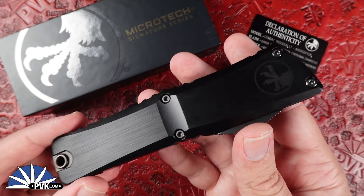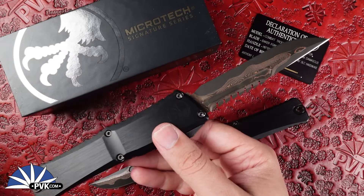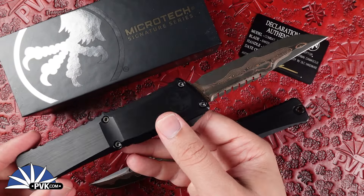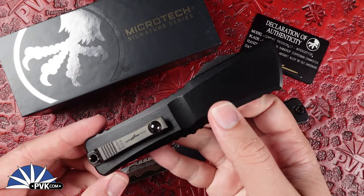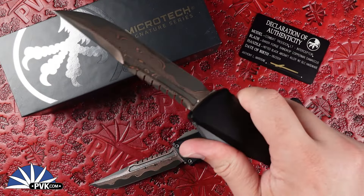Making it an awesome new addition, especially for those looking for a nice, comfortable pocket carry custom. Both of these do come with their own declaration of authentication along with a cleaning rack to keep it nice and clean for fingerprints and dust. Combats are one of my personal favorite go-to's for the automatic lineups from Microtech, just because I usually go for larger designed knives.